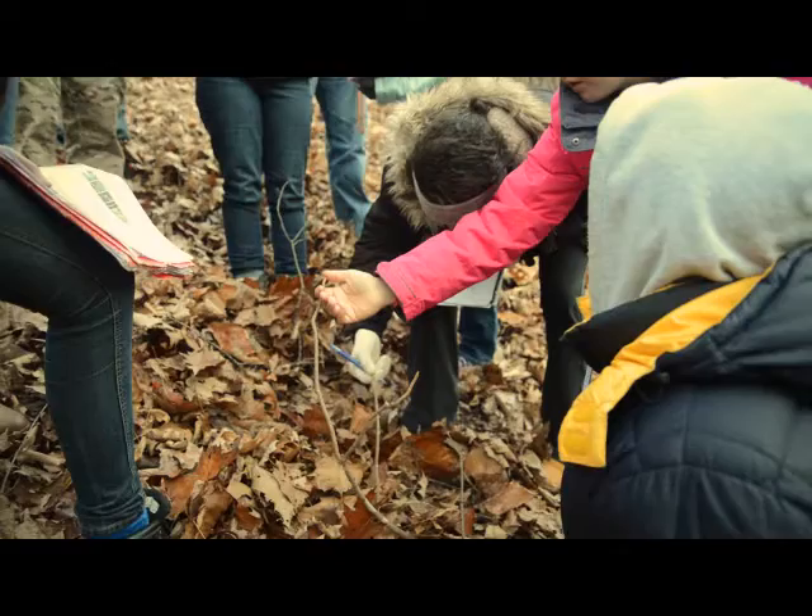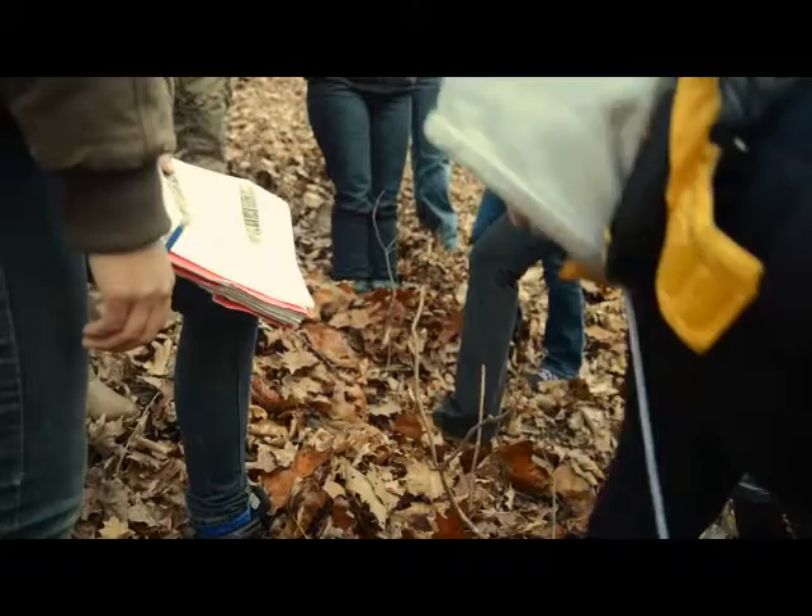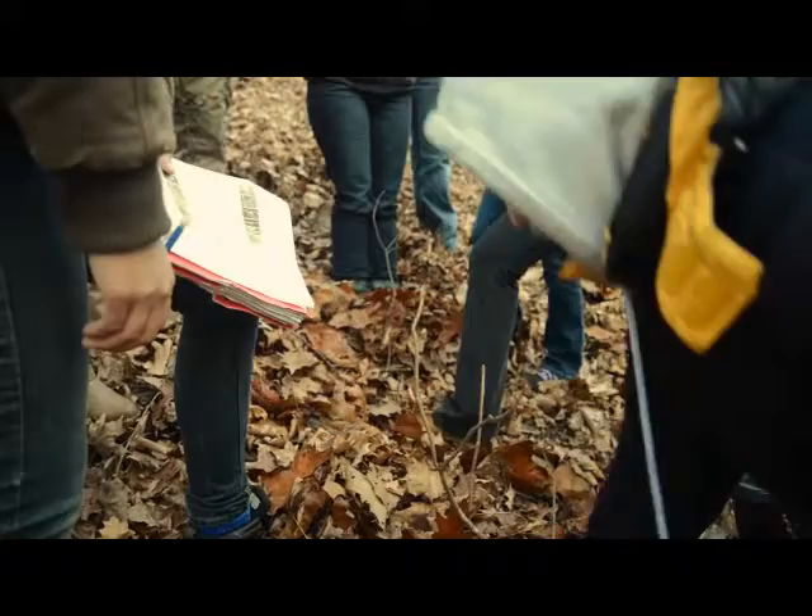And it's the last one of the 'mad maple ash dogwood cap horse' mnemonic. This is the horse chestnut family. The family is Hippocastanaceae. That's a mouthful. That's a mouthful and a half. Hippocastanaceae.